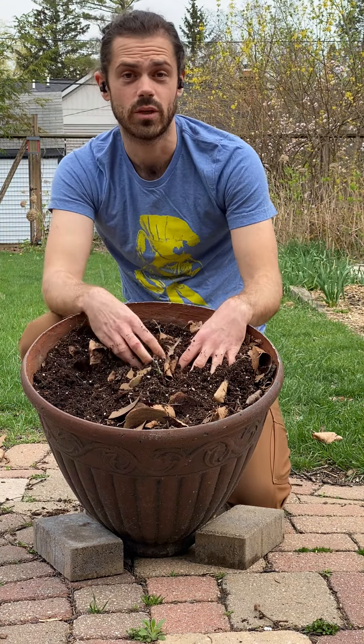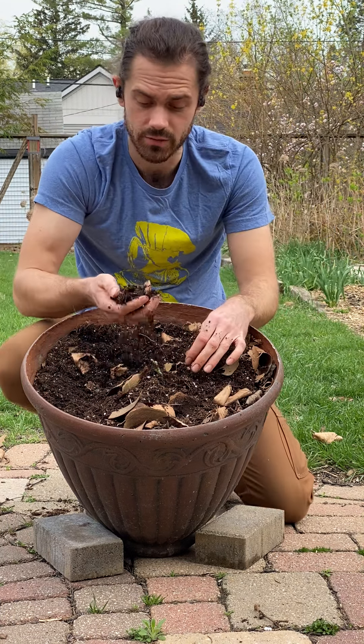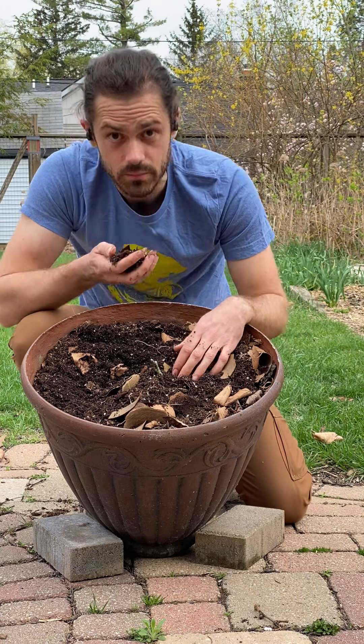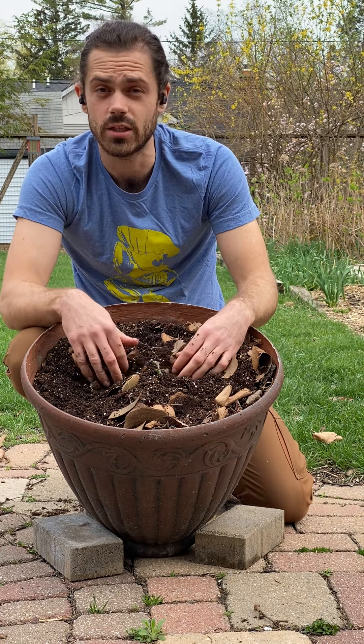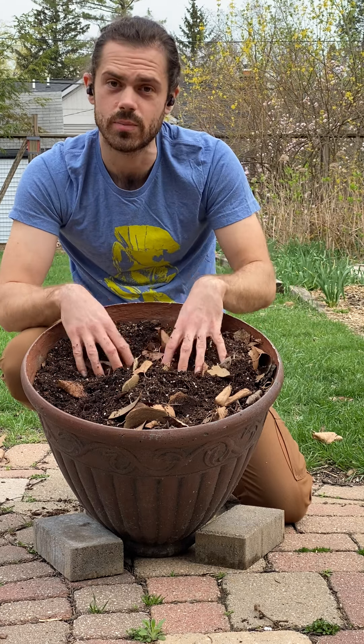Once you've finished feeling the soil, you can move on to the next sense, which is scent. We're going to smell the soil. Grab a small handful and smell it. What does it smell like? Does it smell fresh? Does it smell funky? Does it smell sour? Does it stink? What is the smell of your soil?